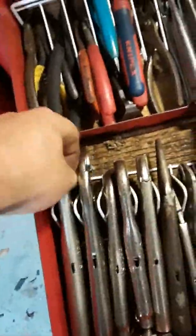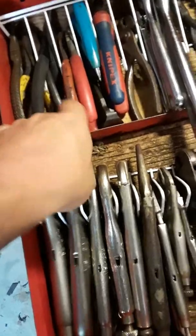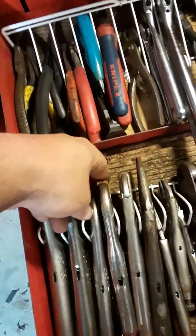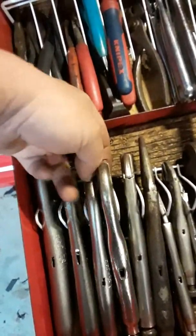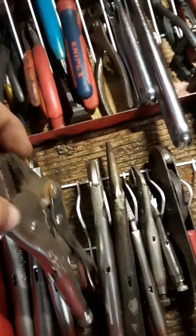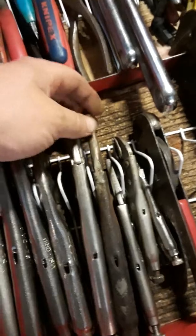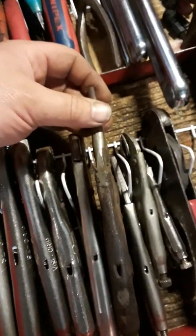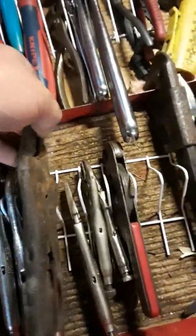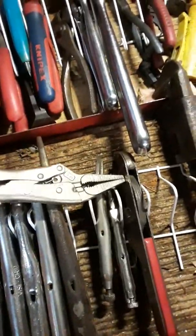Speaking of Vice-Grips, I prefer this type of jaw. I do have a set of those other jaws - not a fan. Oh look, two sets, three sets. Didn't I just say I don't own those? That's right, I lied. Those are Schnapple. All right, Vice-Grips, Vice-Grips.